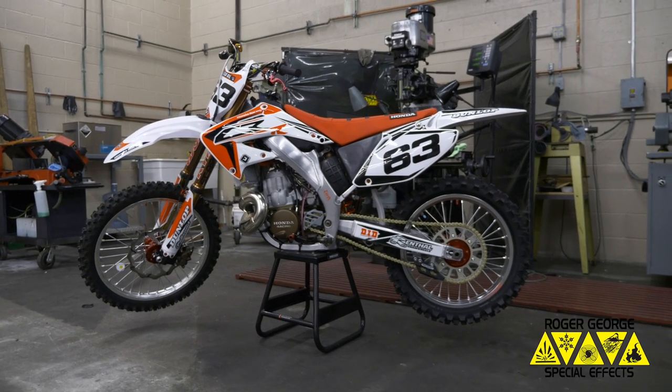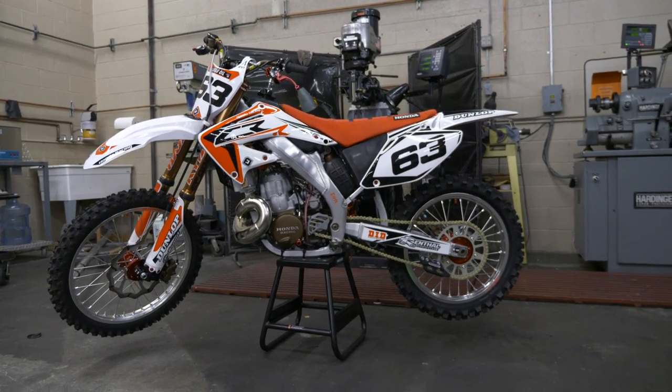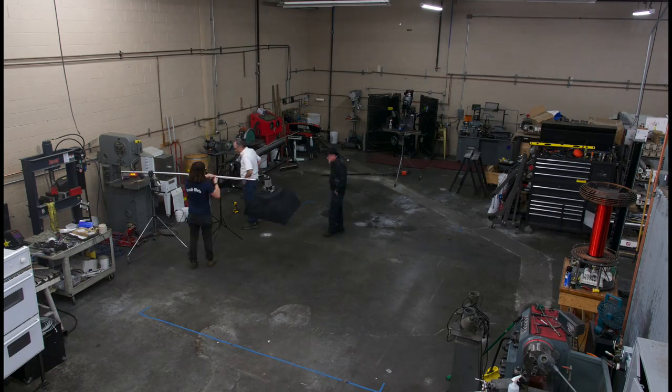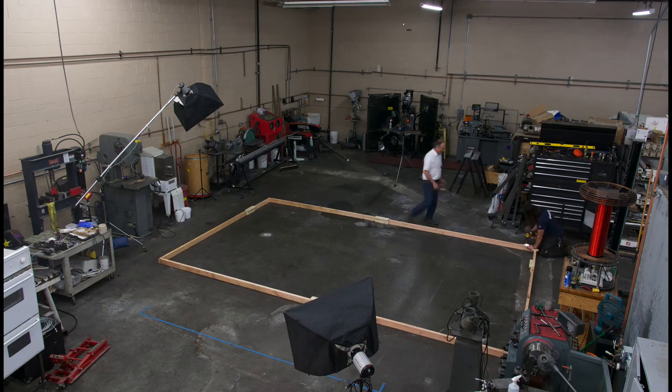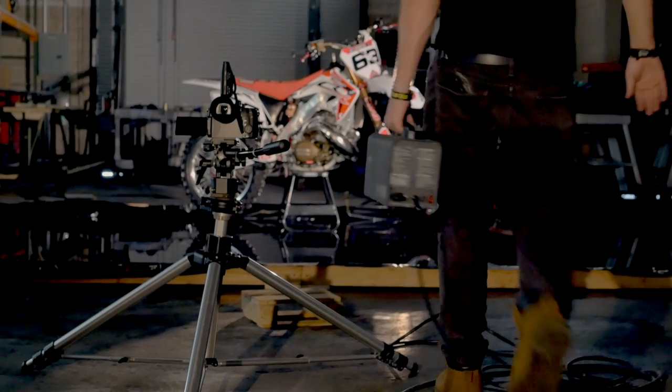One of the guys in the shop wanted some nice pictures of his latest motorcycle build. It's a modern Honda dirt bike frame with a 1990s two-stroke engine in it — a pretty neat build. So we put together a little photo shoot with a water reflection pond and decided this was a great time to test out one of our most inexpensive smoke machines, the Antari Wi-Fi 800.